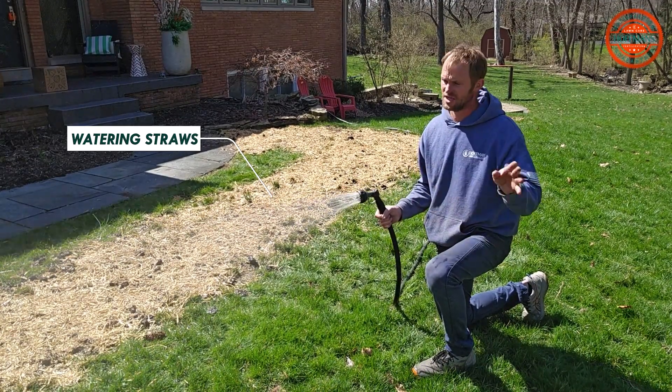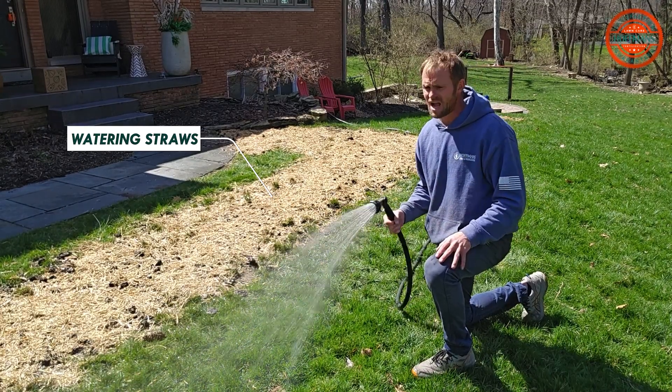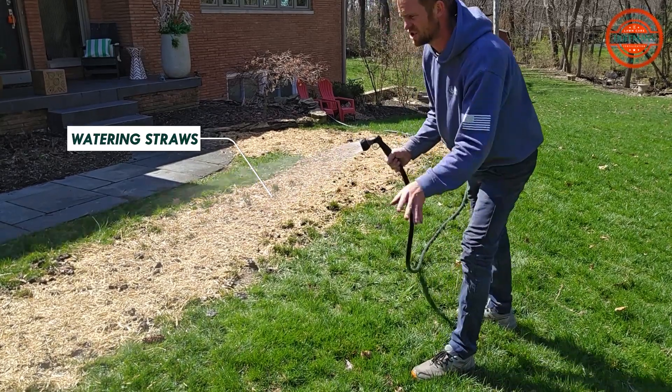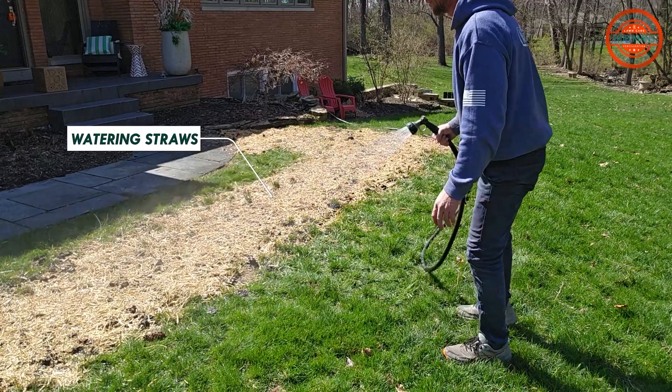If it puddles, the seed's going to float, it's going to move, and then it's just going to be uneven. So my goal here is just to wet the straw so it binds together and doesn't blow off into the rest of the lawn.